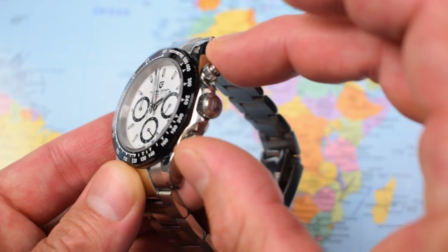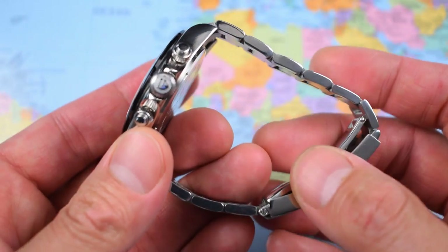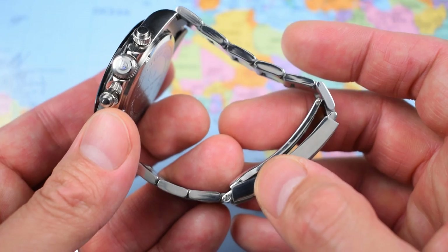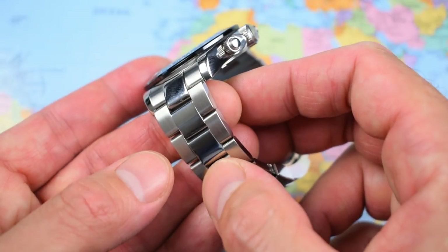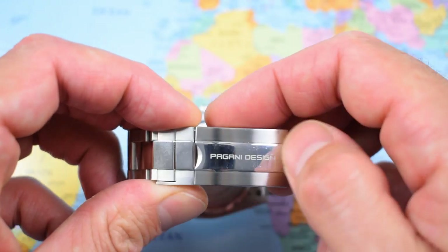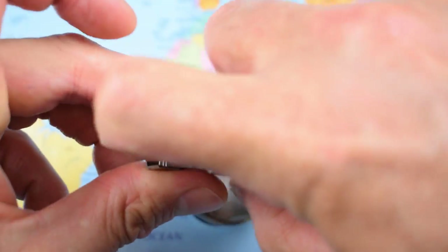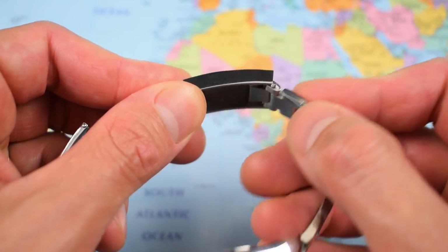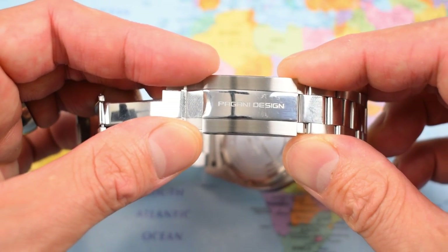Stainless steel case, crown, pushers, and full stainless steel bracelet including solid end links and screw links — quite remarkable. Sharing some similarities with the bracelet from the Pagani Design Submariner homage, but not identical. This one has the high-polished center link of the three-link Oyster style. The clasp is the same — a couple of scuffs on this one since I've been rattling it around. It's loosened up quite nicely. Looks like a glide lock but unfortunately doesn't have glide lock functionality — it does have the easy-link flip-flop adjustment, which I'll show more of later.